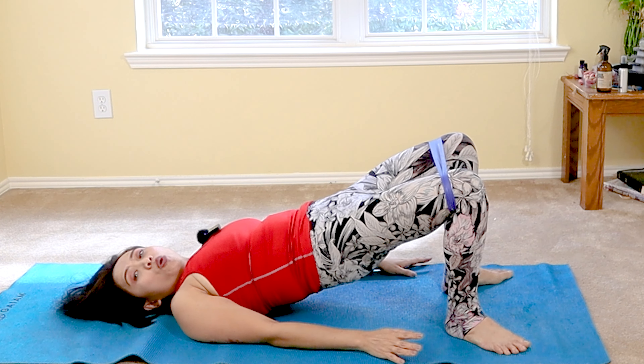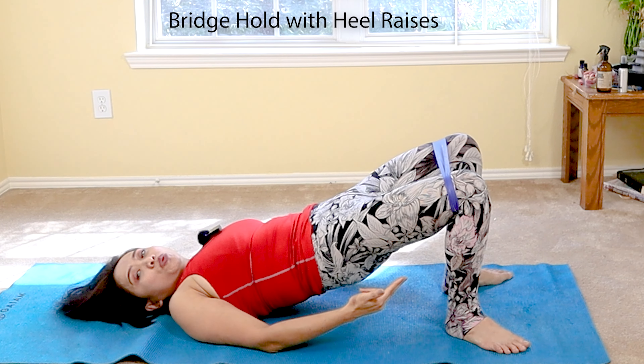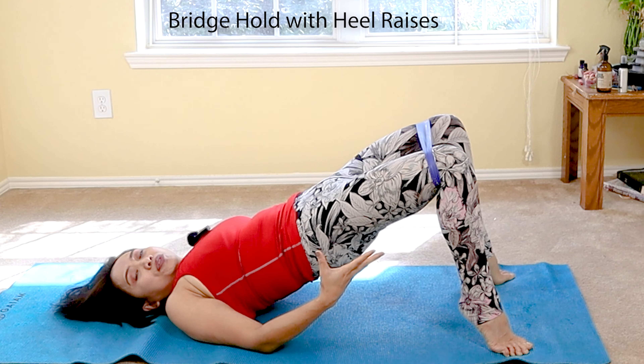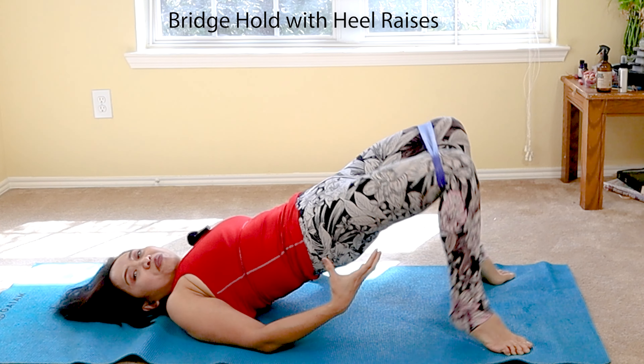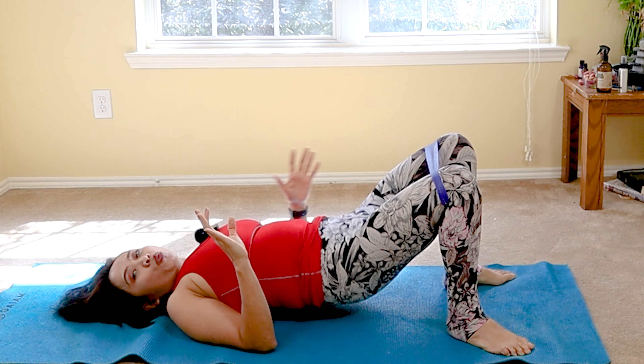After that beautiful bridge, hold it there — the second must-have is to isolate further by doing gentle heel raises. With that hold, lift your heels up. When you activate your calf muscles, your glutes will work harder. Do that for 10 repetitions up to 3 sets. Well done.